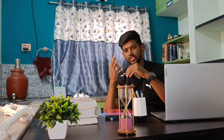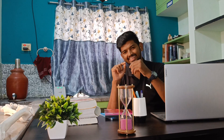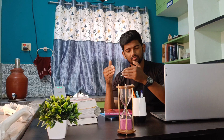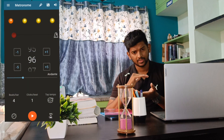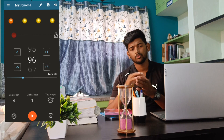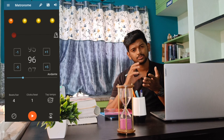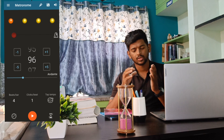This test consists of three minutes of continuously stepping up and down on a 16.25-inch step or box, at a rate of 22 steps per minute for females and 24 steps per minute for males. We use a metronome set to 88 beats per minute for females and 96 beats per minute for males.